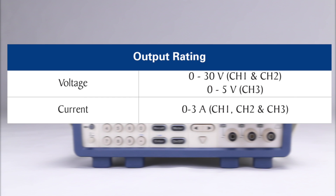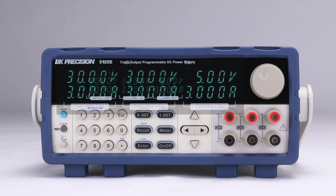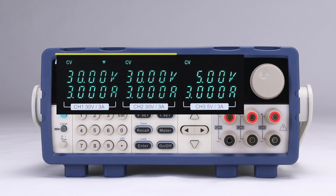The 9129B supplies 0-30 volts up to 3 amps on both channels 1 and 2, with 0-5 volts and 0-3 amps on channel 3. The front panel includes separate and isolated outputs for each channel. The bright vacuum fluorescent display is used to set and monitor the voltage and current for each output. All three channels simultaneously display voltage and current.